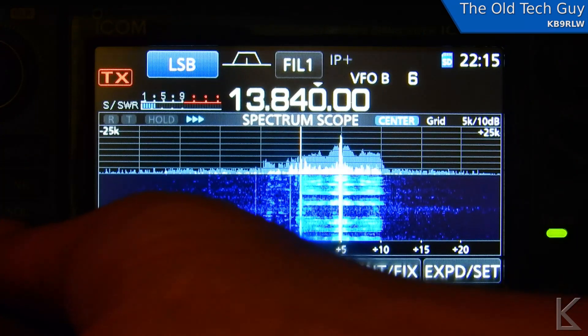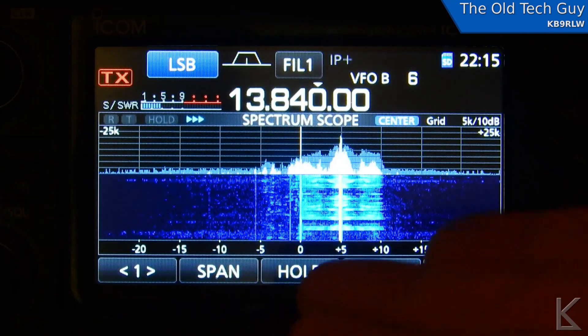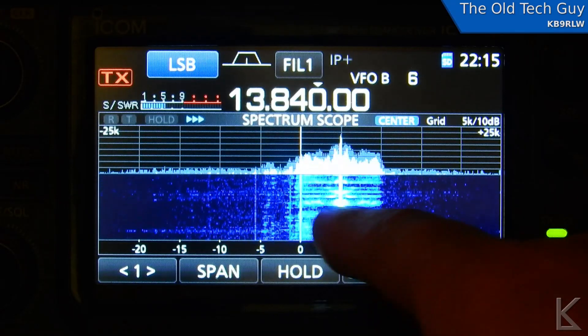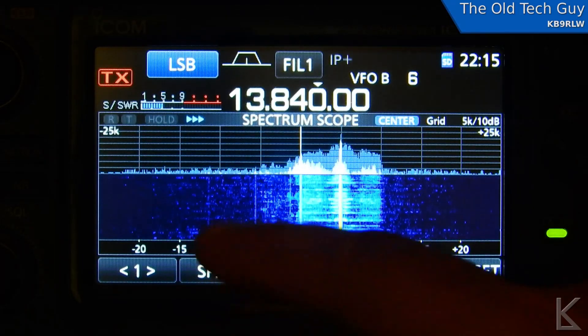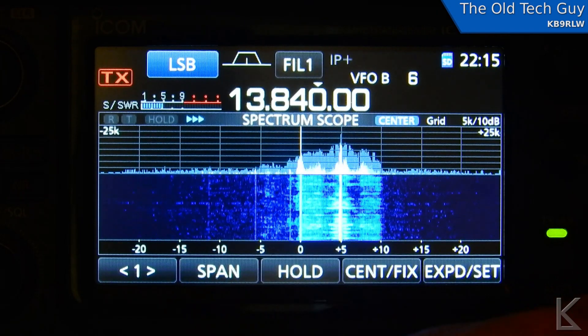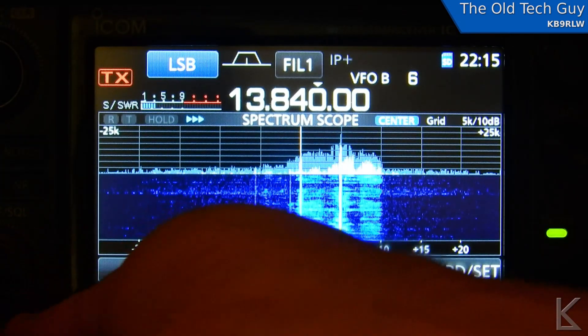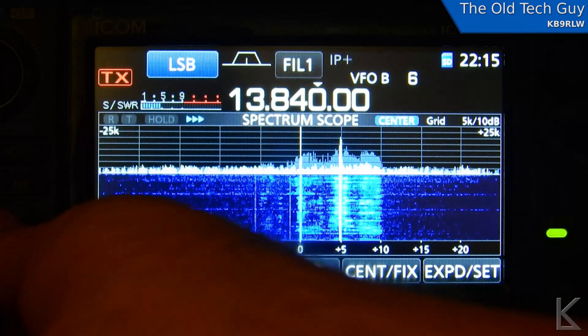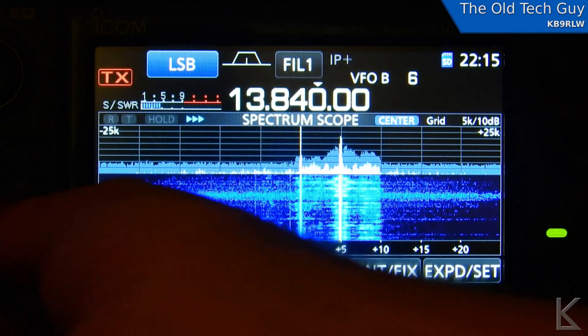So even though it's weak, it's totally understandable by just listening to the lower sideband here, where WWCR is not covering it up. I thought that was a pretty neat little trick and I figured I'd share that with you guys. This is why I like these band scopes — they let you see what's going on and give you ideas, like how I could listen to Radio New Zealand.